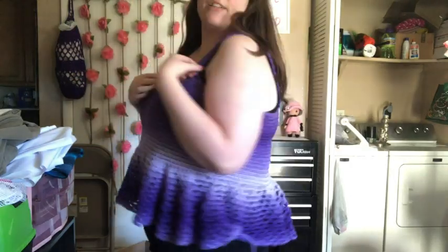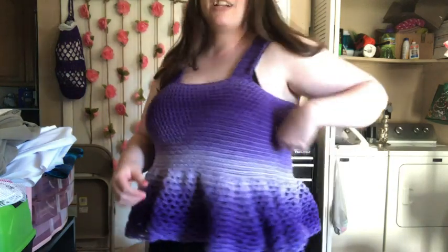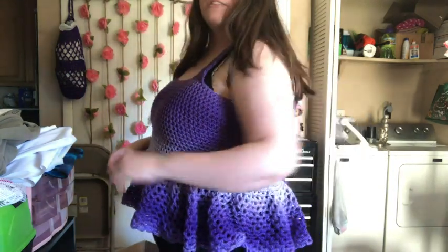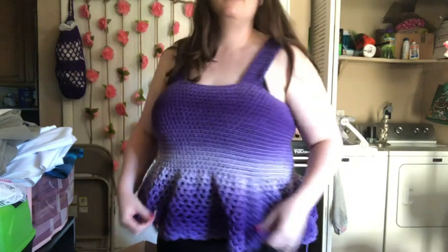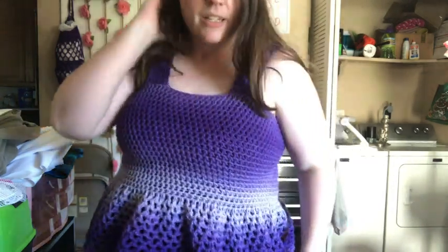It looks like a baby doll top — I like it. I do have to weave in that one tail, and I tried to put the seam on the side so it's not as obvious. The only thing I'd say is negative about the pattern is they don't tell you where to put the straps — it just says 'sew straps on.'